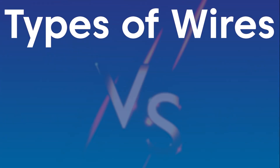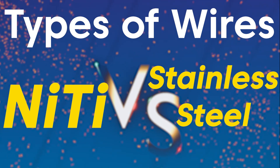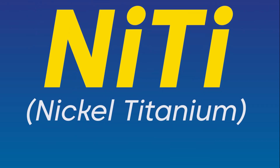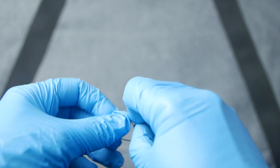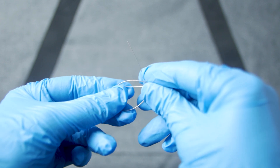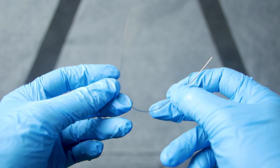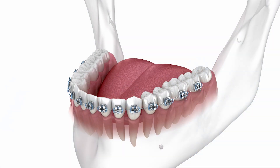Before we talk about wire sizes, let's compare the two common types of wires used in orthodontics. First, let's introduce NiTi wires. NiTi, short for nickel-titanium, is a type of wire commonly used in orthodontics due to its unique properties. One of the most remarkable features of NiTi wires is their shape memory characteristic, meaning they have the ability to return to their original shape even after undergoing significant deformation. This property enables them to exert gentle and continuous forces on teeth, resulting in more controlled tooth movement.